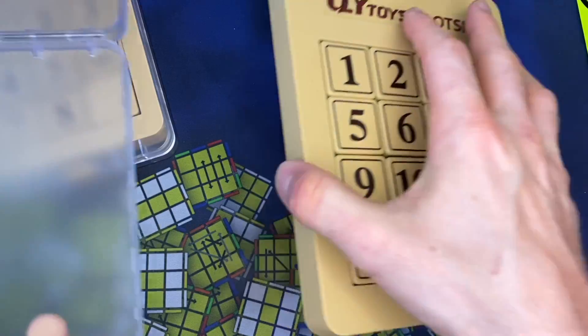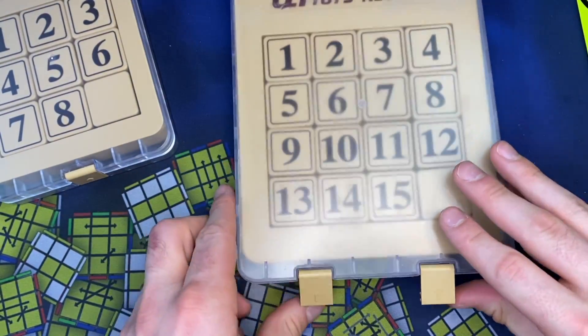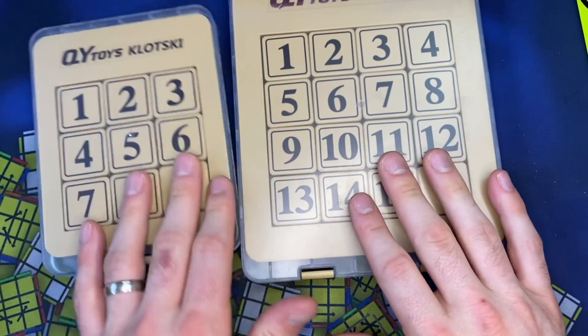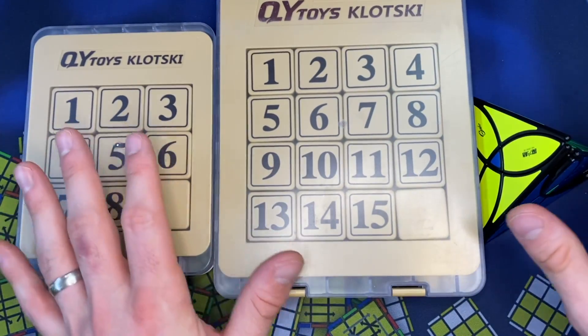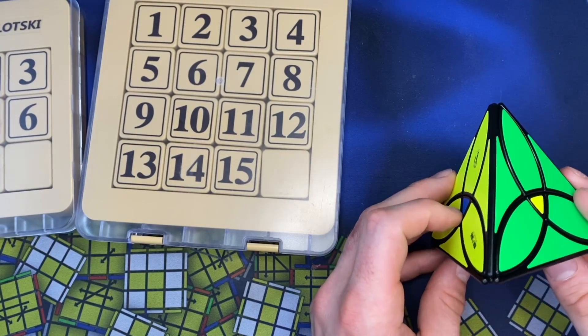I can see myself actually getting into this. This is a nice enough puzzle where I could really see myself enjoying it and finding different techniques for it. I wish I knew exactly what to do.